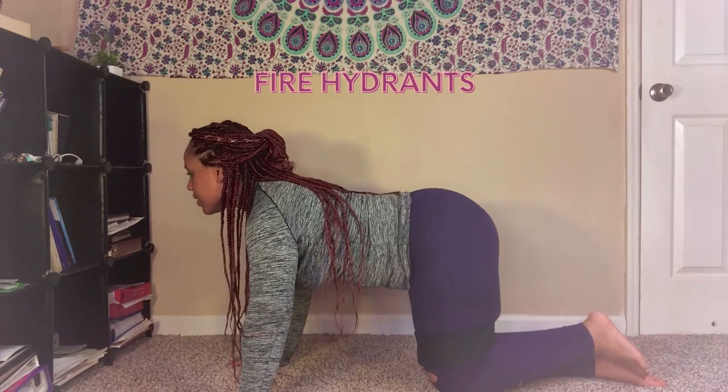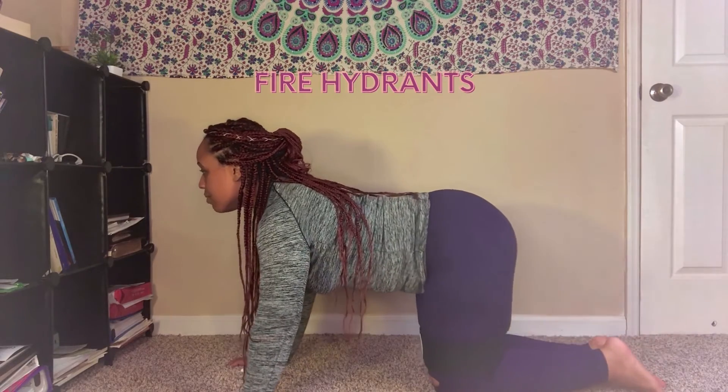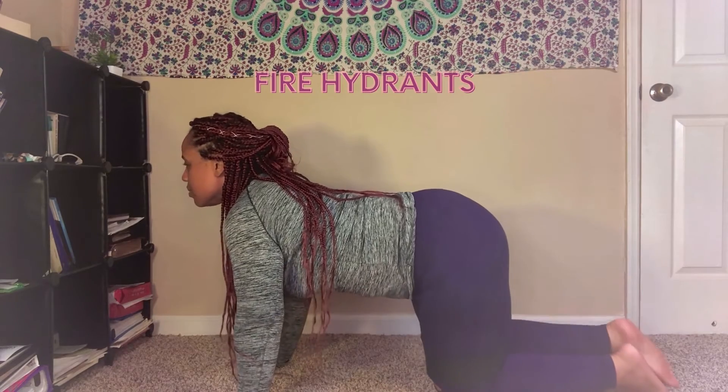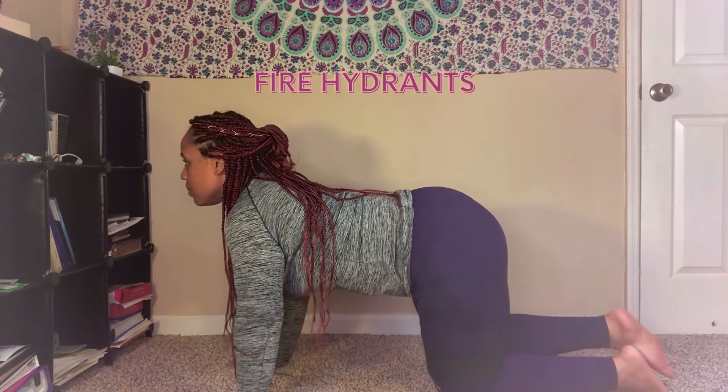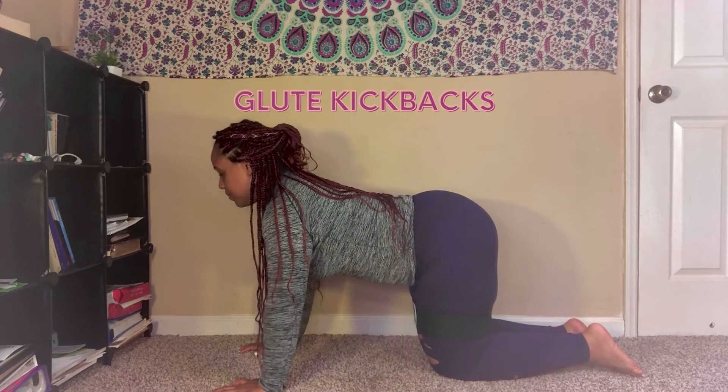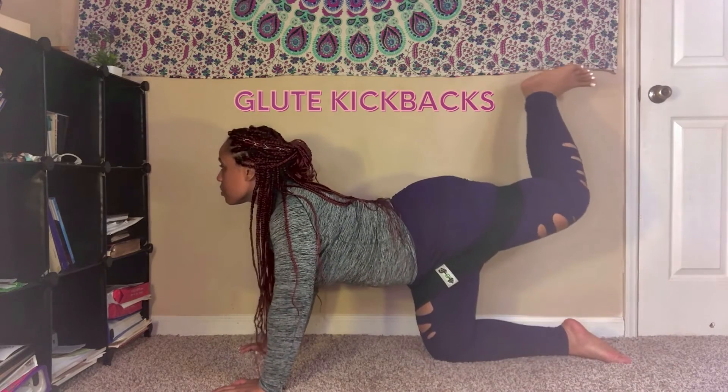Fire hydrants — another one of my favorites. Imagine you're lifting up your knee like a dog would if they were going to the bathroom on a fire hydrant. Keep your core in and your back as straight as possible, and squeeze those hips.